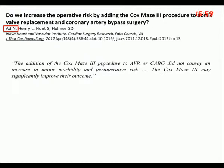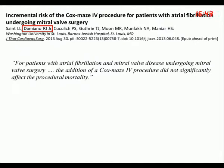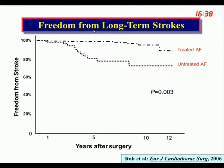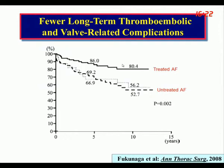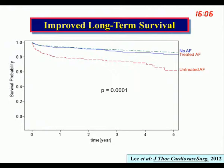Ralph Damiano subsequently found the same thing in mitral valve surgery patients — adding the procedure in experienced hands does not add any risk. The benefits are significant: there's a meaningful decrease in long-term stroke, a decrease in thromboembolism from the valve and from atrial fibrillation, a decrease in all cardiac complications in treated patients, and an improvement in long-term survival. As a result of these publications, by 2013 we were up to about 40% of these patients being treated.